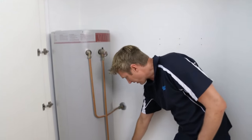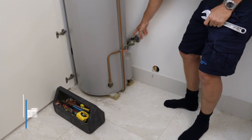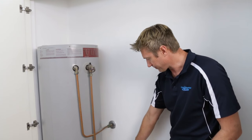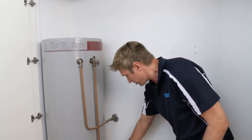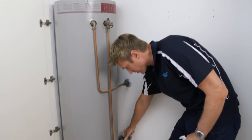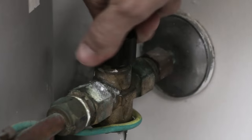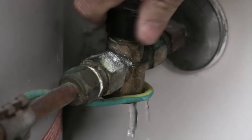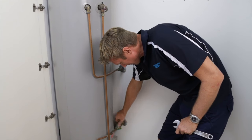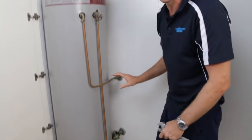Down below we've got the Duo valve. The Duo is an isolator and non-return valve. It is to shut the hot water unit off. This is quite important to find, ideally when you first move in, so you know if the water's leaking out of the unit, you can just shut this valve off. It's easy — just turn it clockwise until it stops. There's a problem with that valve as well, so we'll have to change that one later. We'll just turn it back on for now.